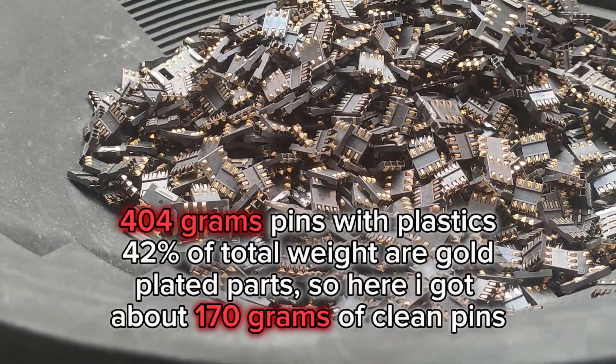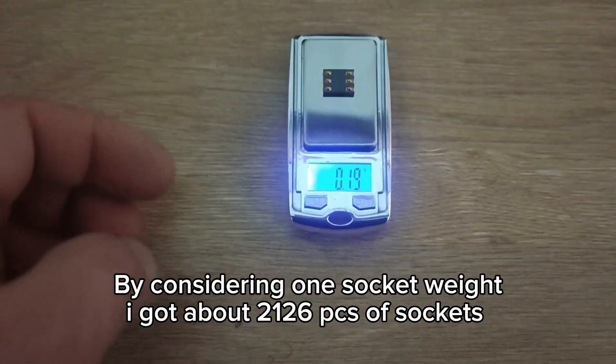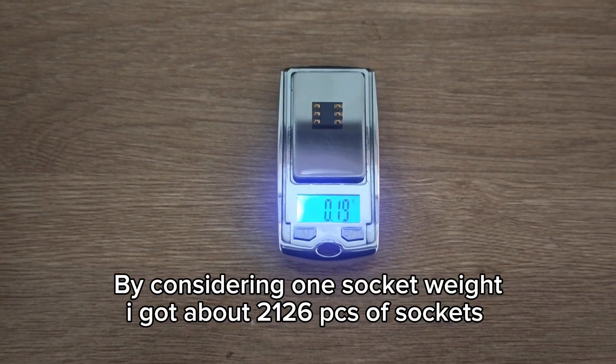About 400 grams of pins with plastic, which is about 42% of total weight, are gold-plated parts. So I've got about 170 grams of pins. By considering one socket weight, I got about 2,126 pieces of sockets.